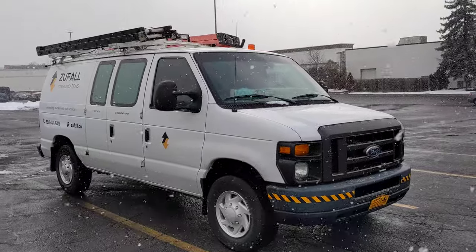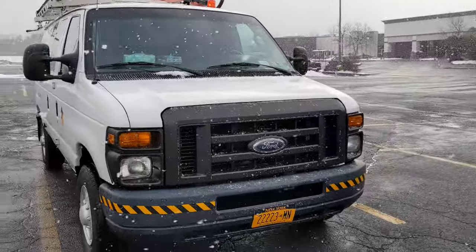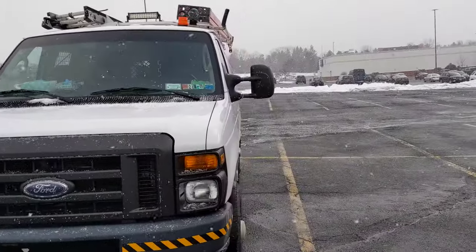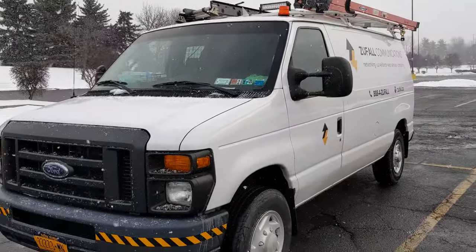Hey everyone, today I want to show you inside our cabling van. This has all the tools that we use every time we're out on an installation, whether that's for cable, cameras, Wi-Fi, or anything like that. So let's jump right in.